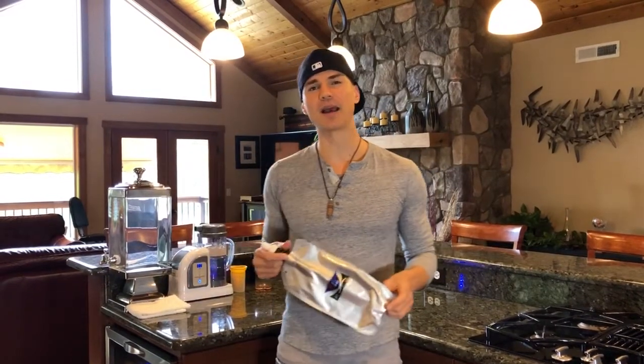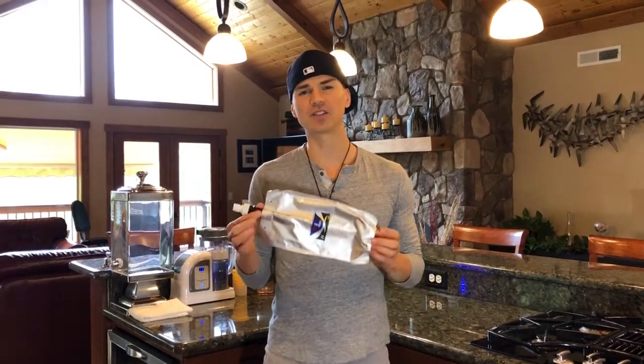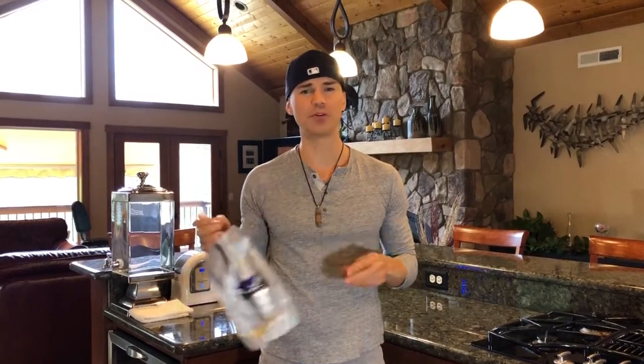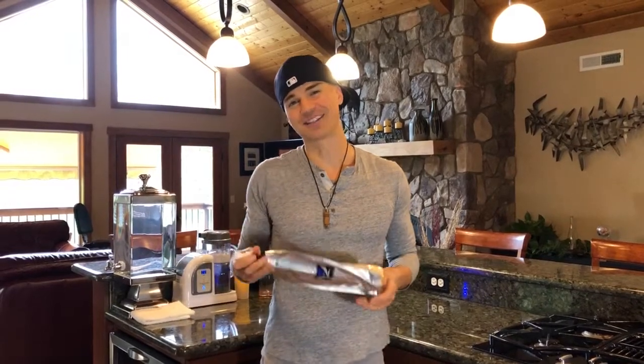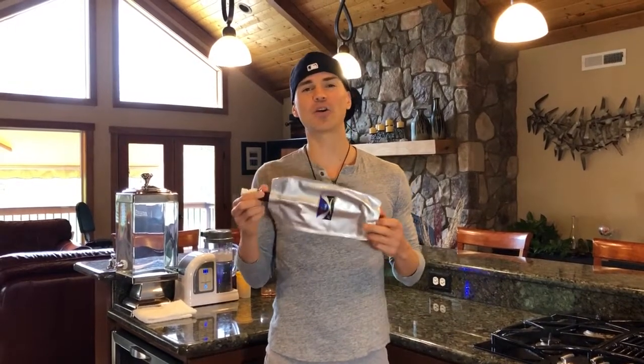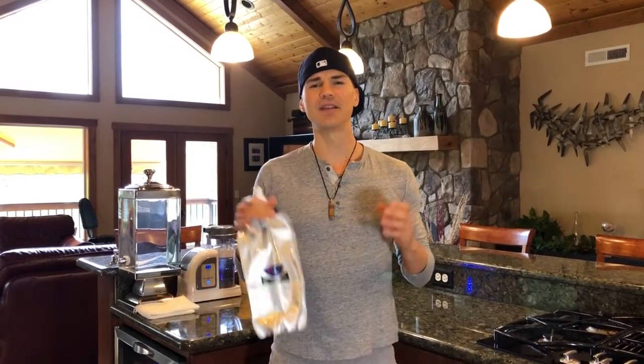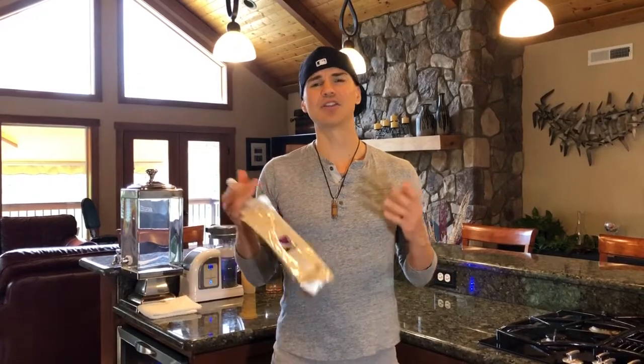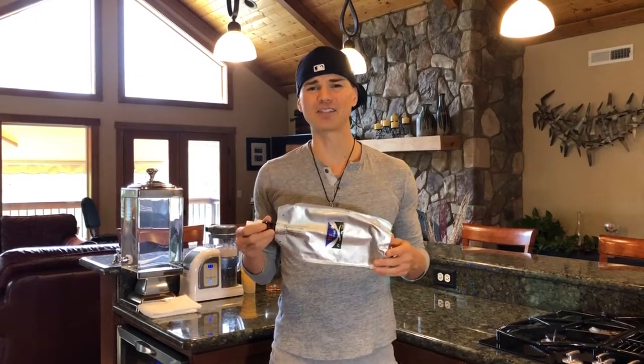I'm going to show you guys how to use the H2 bag. If you're asking yourself what is this good for — basically, let's say you're going to work and you want to take your hydrogen water with you, or you're going to the gym, or you want to go to a sauna. Anywhere you want to go with hydrogen water. There really is no good portable hydrogen machine at this time, so this is really your best option.